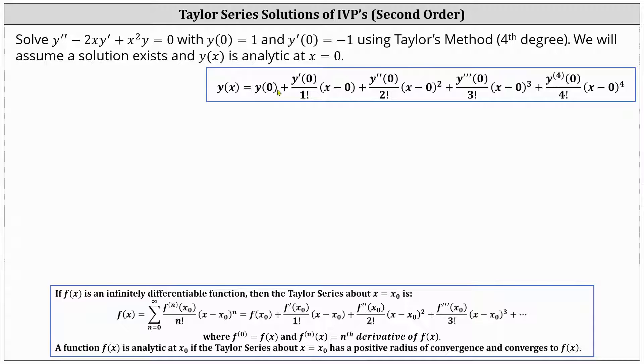For the first step, I determine the degree four Taylor polynomial at x equals zero. To do this, we simply substitute zero for x sub zero in the formula below, and rename the function y instead of f. We have y of x equals y of zero, plus y prime of zero divided by one factorial times x, plus y double prime of zero divided by two factorial times x squared, plus y triple prime of zero divided by three factorial times x cubed, plus y quadruple prime of zero divided by four factorial times x to the fourth. This is the solution we're looking for. We now need to determine y of zero, y prime of zero, y double prime of zero, y triple prime of zero, and y quadruple prime of zero.